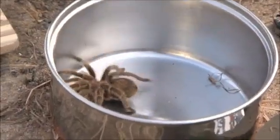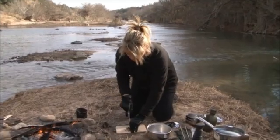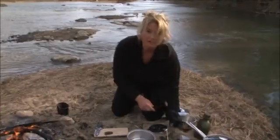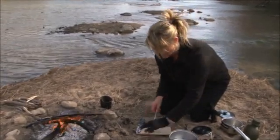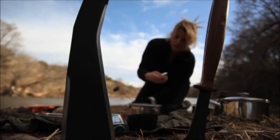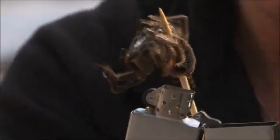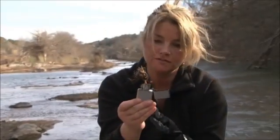A tarantula is also venomous. Come on, out you come — sorry, mister. Something else that tarantulas have apart from venom is an irritant: all the hairs all over their body. So the best way to deal with that is to burn them off.